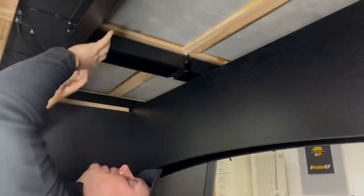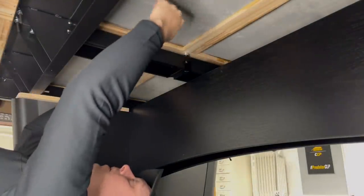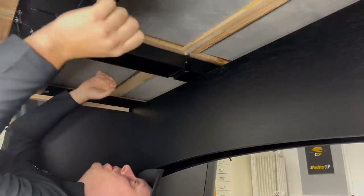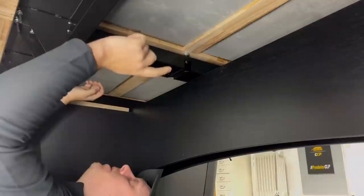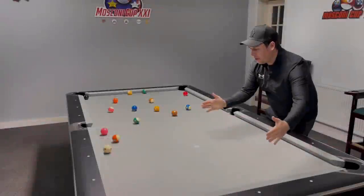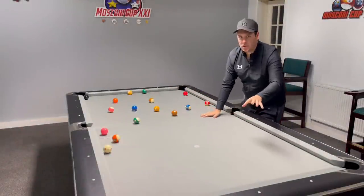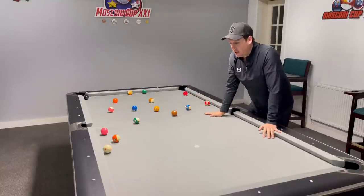I've crawled under the table to show you this — there's a huge steel frame that goes all the way around the table and the slate sits on top. That's to maximize precision. It's a three-piece slate, 30 millimeter, so three pieces of slate sit on top of the big steel frame.